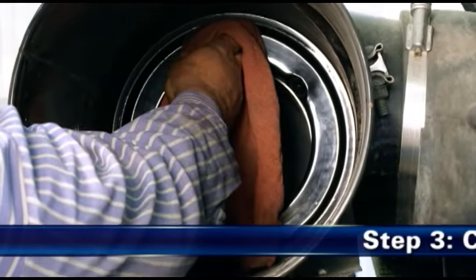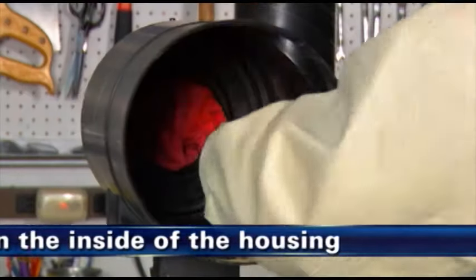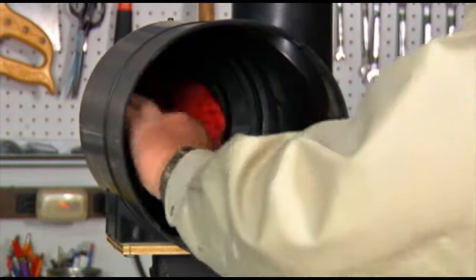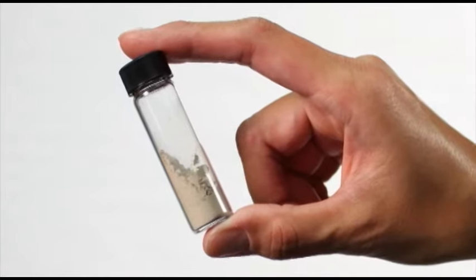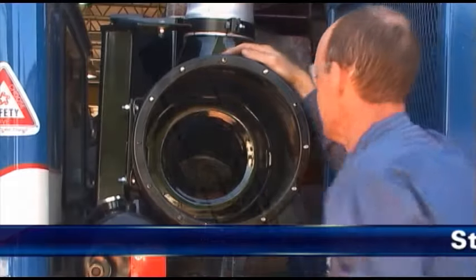Step 3: Clean the inside of the housing. Always clean the inside of the housing. Dirt left in the air cleaner housing can potentially damage your engine. Engine manufacturers say that it takes only a few grams of dirt to seriously damage an engine.